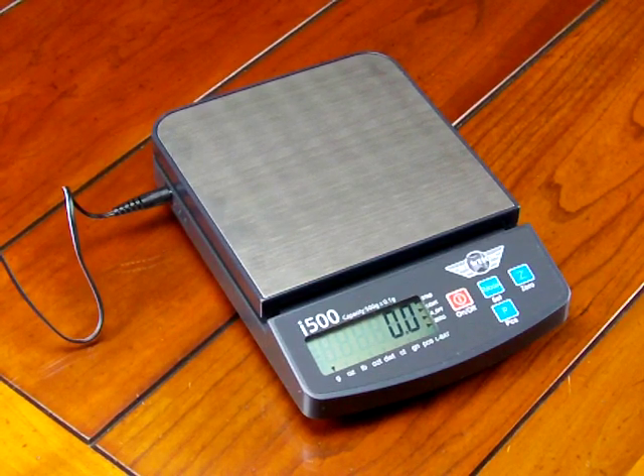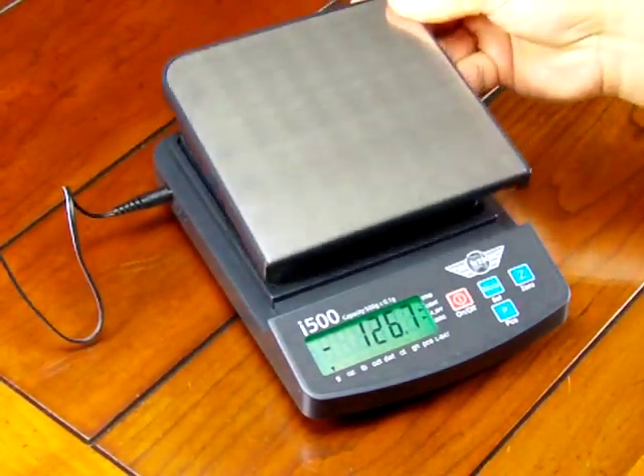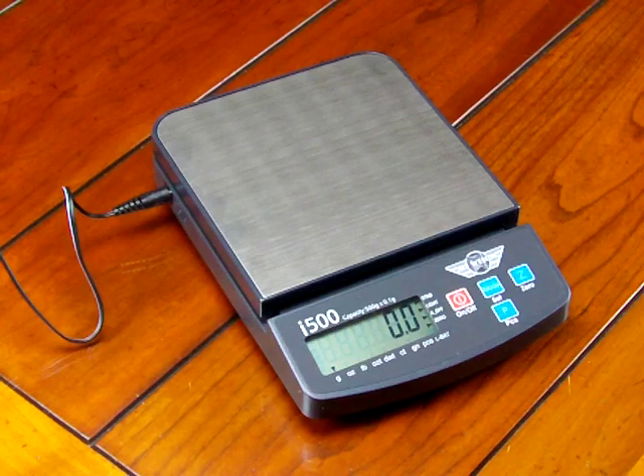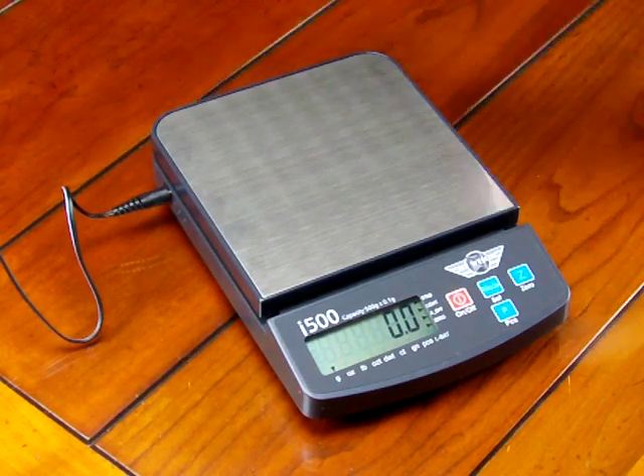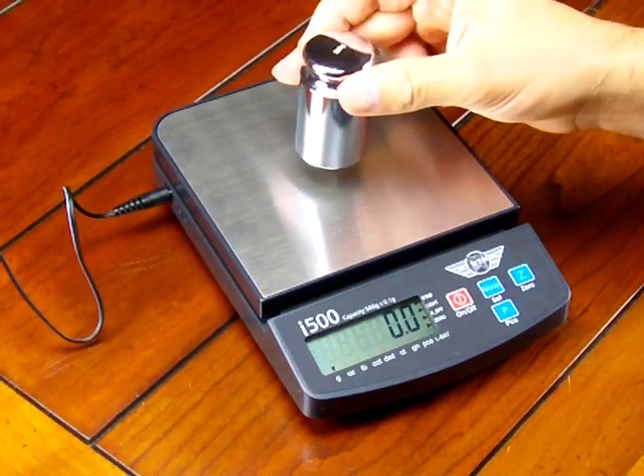A lot of manufacturers in this price range do not include the AC adapter. So this is our demonstration of the MyWay i500. We are an authorized MyWay dealer and always have these in stock. It's an extremely affordable scale — a lot of schools are buying these. The scale has a nice stainless steel platform that is removable for easy cleaning, and multiple weight modes. We highly recommend purchasing the calibration weight — a 500 gram calibration weight, which we sell at balances.com as an optional accessory.